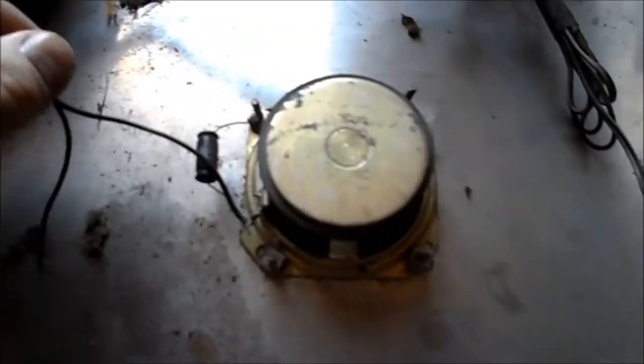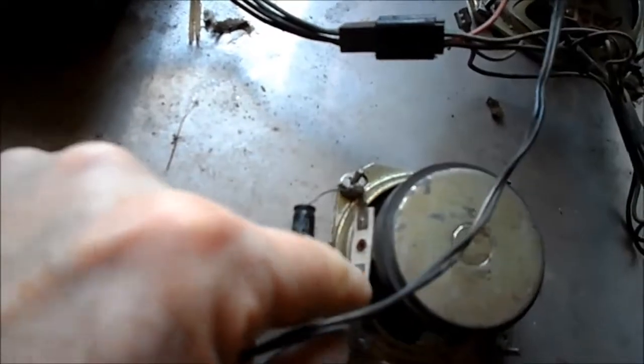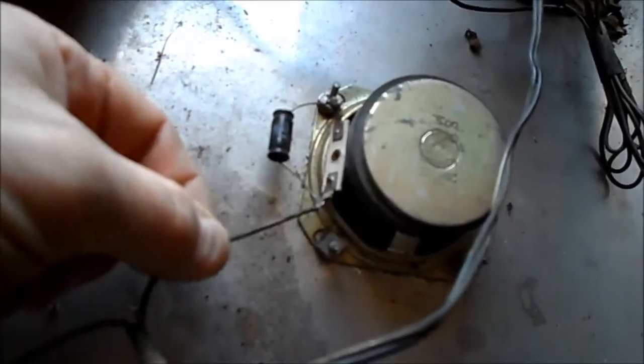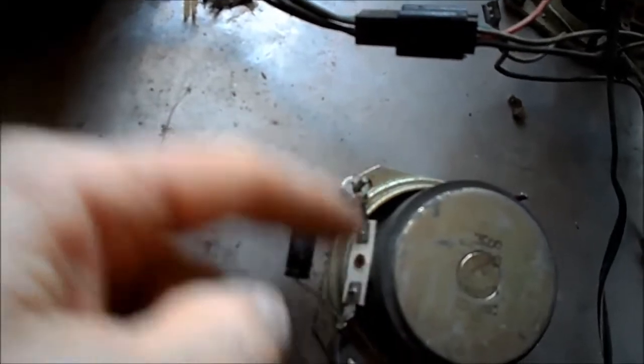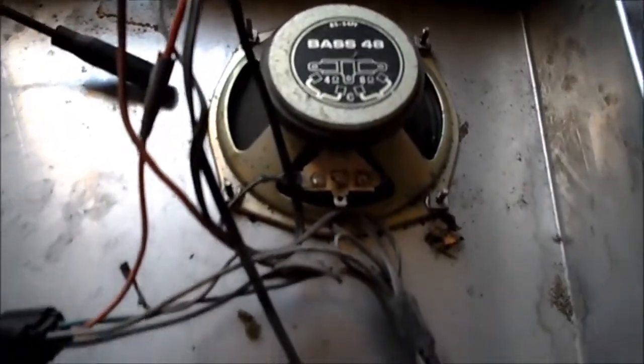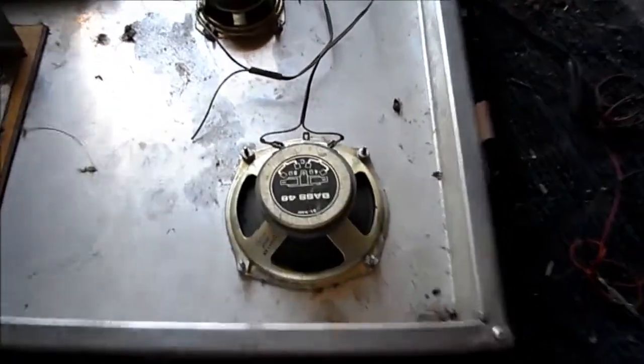They have a tweeter hooked up here in a configuration, but the capacitor is across the speaker — it should be in series with one of the leads, not across the terminals. If there was a third terminal and you could jump to it to the speaker, fine, but this is just simply across the speaker.